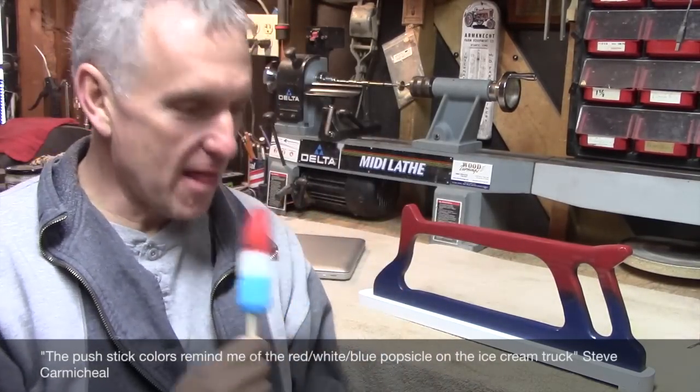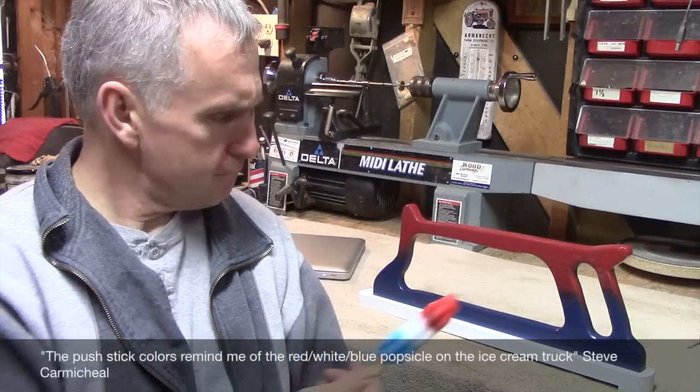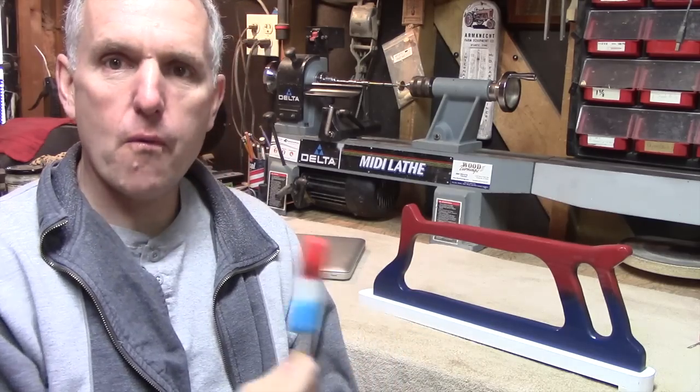Welcome to my workshop — my name is Chris Pine, just a little spoof there for Steve Carmichael's benefit. I liked his comment about my push stick for the joiner.